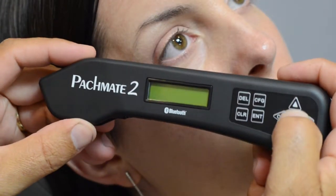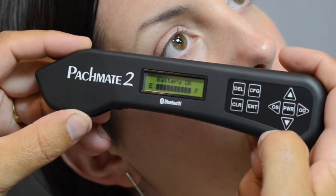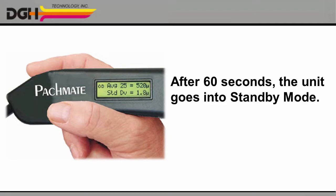Next, press the power button to turn on the unit. The PacMate 2 will automatically run a self-diagnostic. If all's well, it will show you the status of the rechargeable battery, and then it will prompt you to begin measuring the patient's right eye. Please note, if you do not begin taking measurements within 60 seconds, the unit will automatically go into standby mode to save the battery.